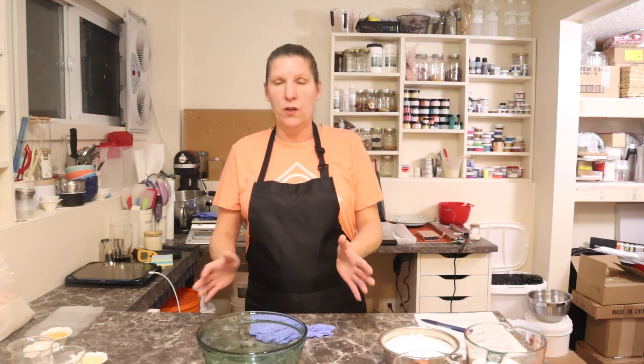Hey everyone, welcome back to Body Haven Soaps. My name is Darlene. I am the owner and creator of Body Haven Soaps, and the whole goal of this channel is to help fellow creators create. Today's video we are going to go over making a bath salt recipe called my Muscle Mixology Bath Soak.